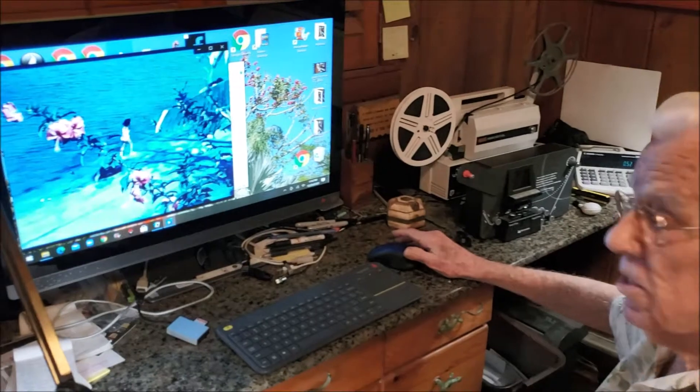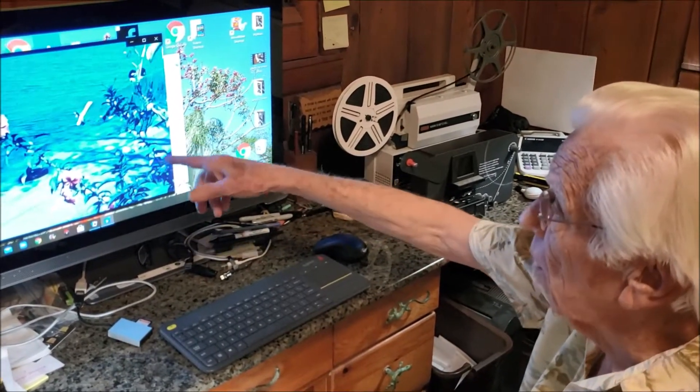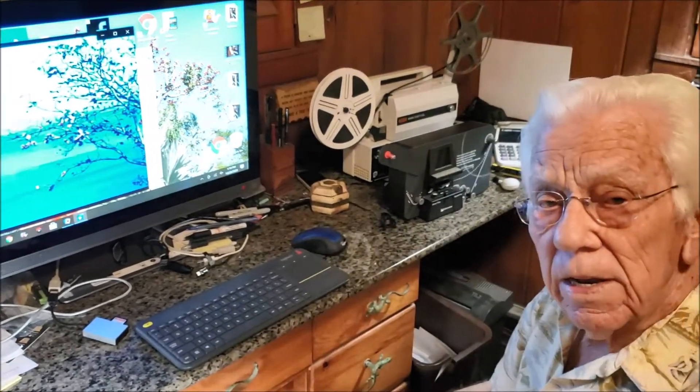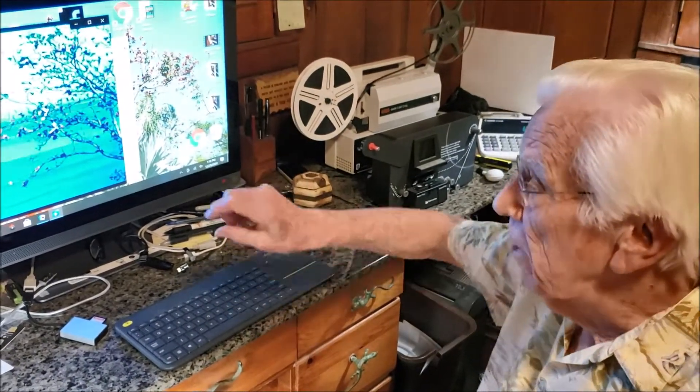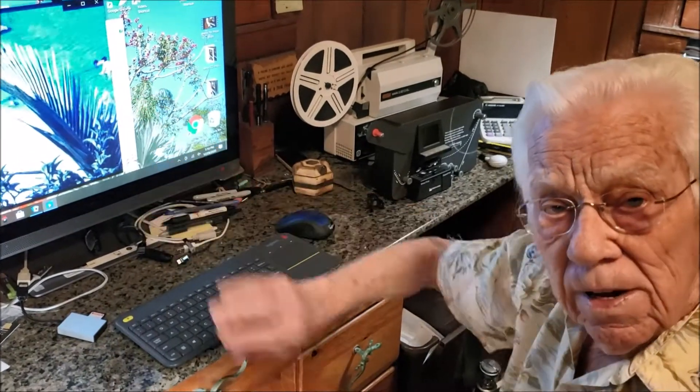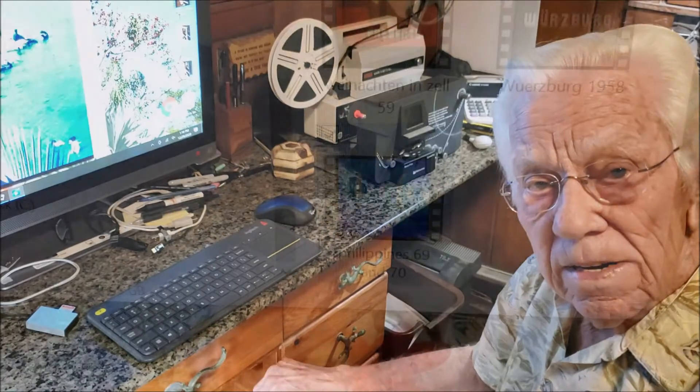What I'll do is open this in Windows Movie Maker and I can edit it — cut out all the splices, rearrange the scenes, then add transitions and titles.